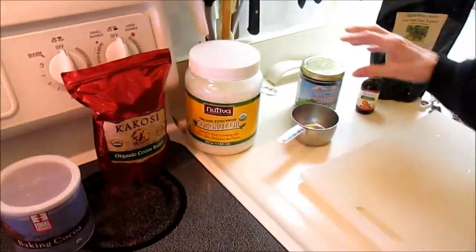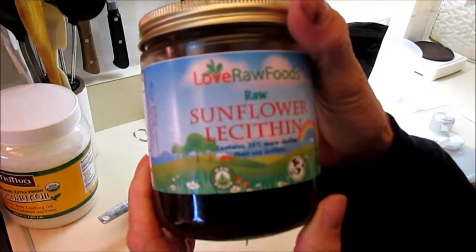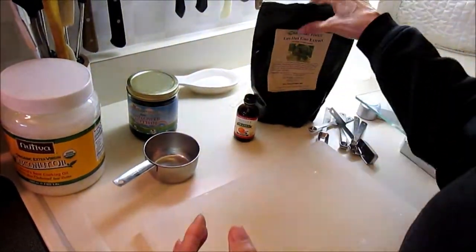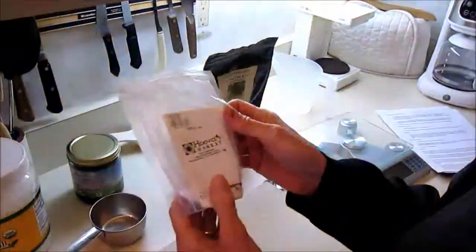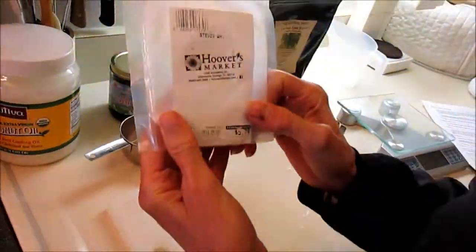It will have a little bit of sunflower lecithin in it — just a little bit. And for sweetness, stevia. This is stevia extract, and it is very, very, very powerfully sweet.